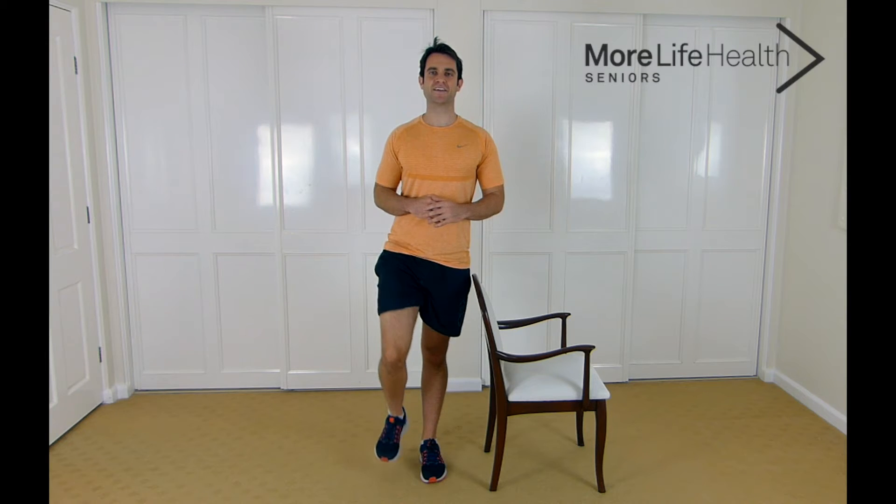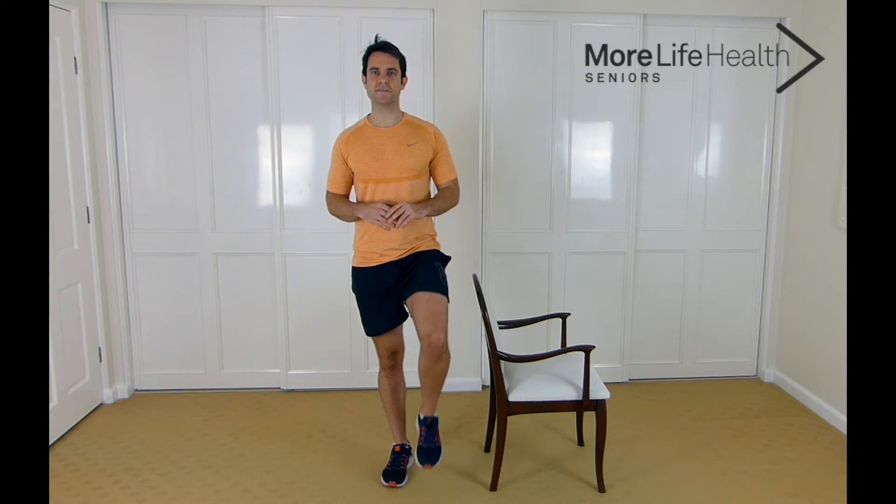Now we're going to get on to the next exercise — again working that stability and working those muscles in the hip. We're going to lift the leg up to the front like this; we're going to do that ten times. Let's go: 10, 9, 8, 7, 6, 5, 4, 3, 2, and 1. Great job. Now on to the next leg — ten times, lifting up as high as you can: 10, 9, 8, 7, 6, 5, 4, 3, 2, and 1. Great job, taking a deep breath in and out.